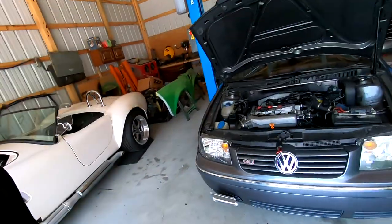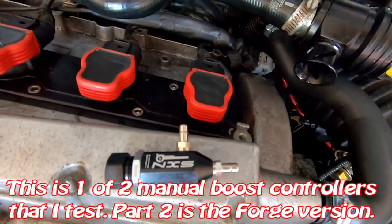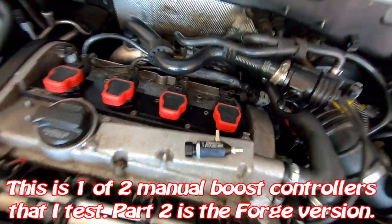Let me show you where that is — that valve is basically there to protect the engine, so it's doing its job. The problem is you're running more boost, so it thinks something is wrong. What I decided to do is put one of these manual wastegate controllers in, so I'm going to do that today. From what I read online, there are several different ways to install one of these on this engine.